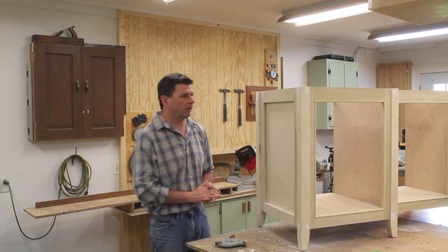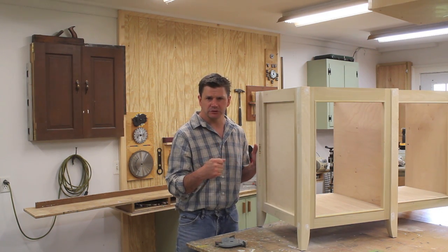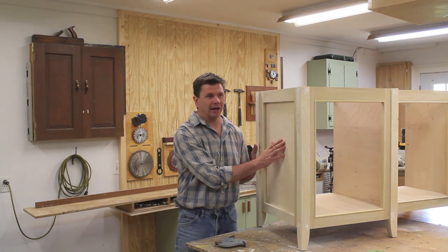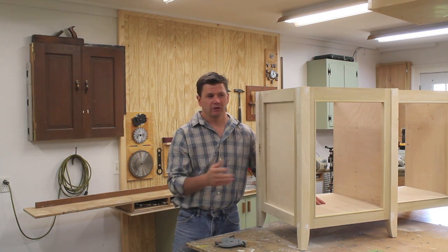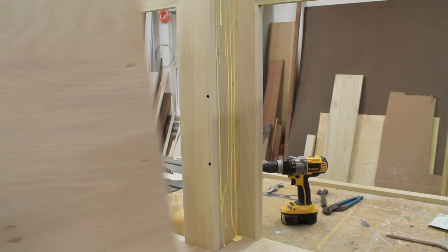One other question is what kind of wood am I building the cabinet out of. They thought I was using beech, but no — I'm using poplar and birch plywood. I did do a short video on that and I'll also put a link on the screen.